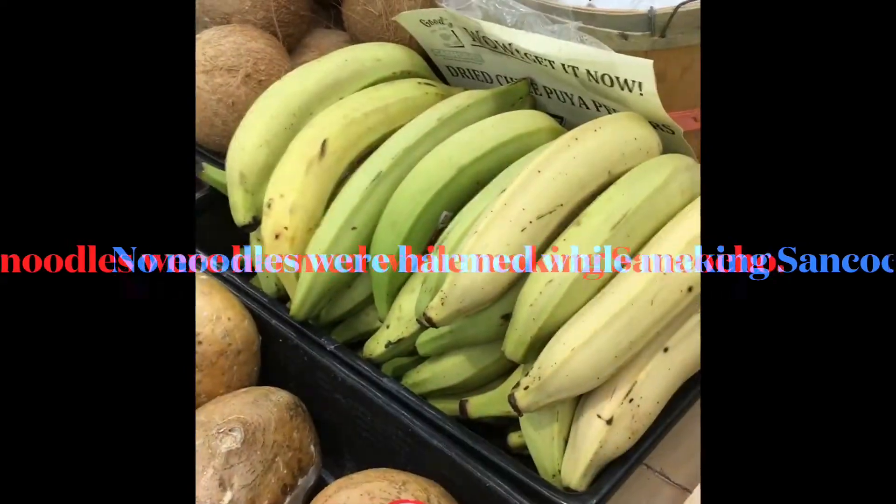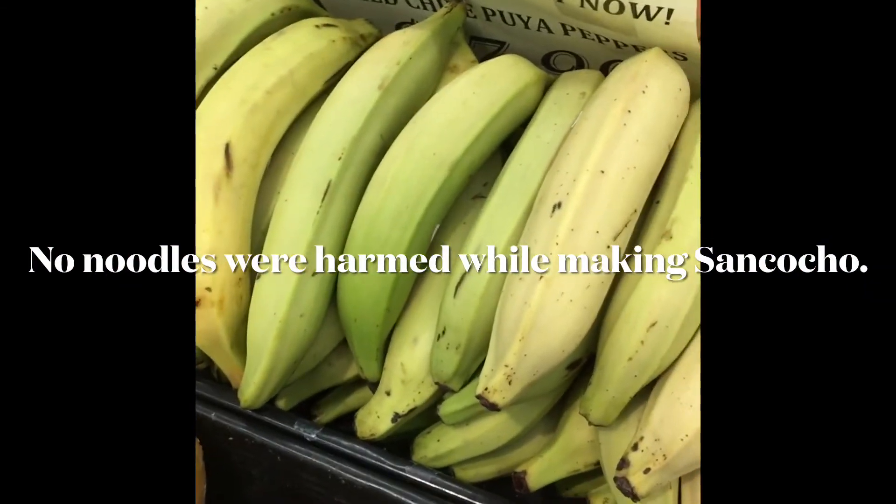I'm about to get ingredients. Sancocho is made with many fresh ingredients. Sometimes it takes green bananas, sometimes it takes butternut squash, and no matter what you do, you have to have yucca. Sancocho without yucca does not work.